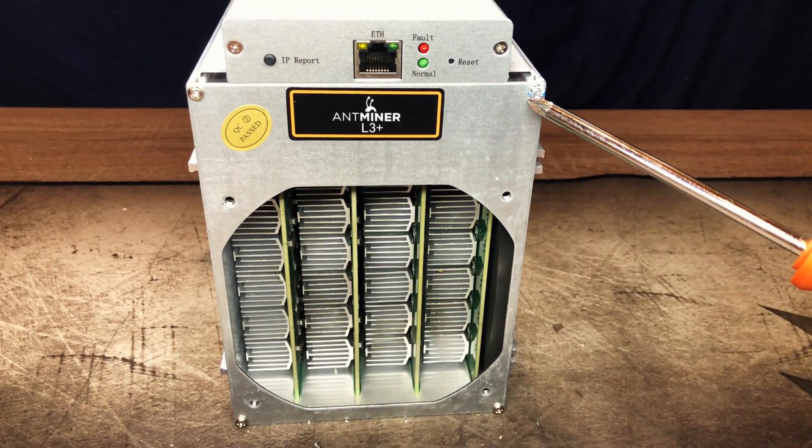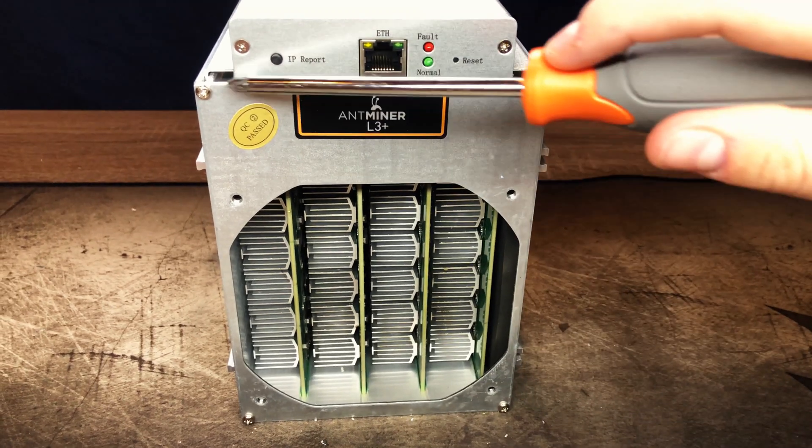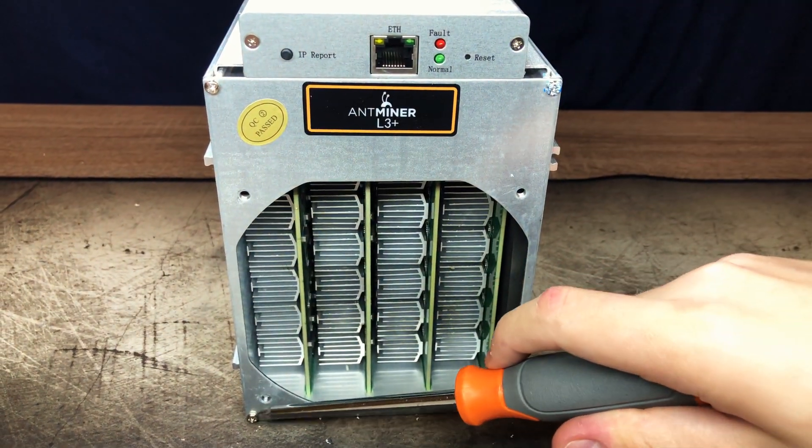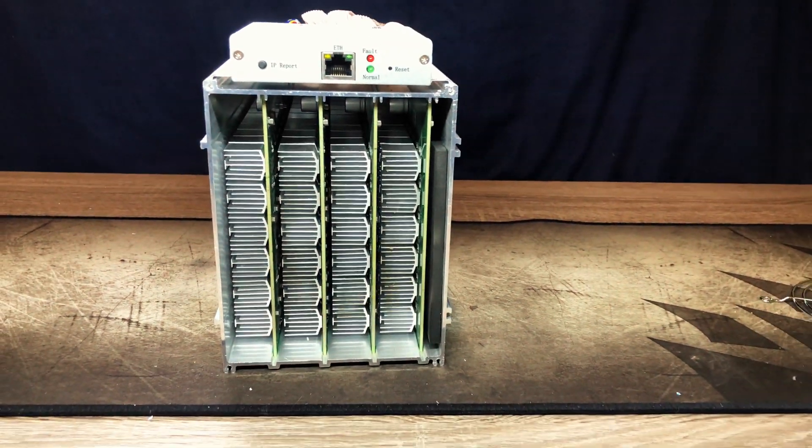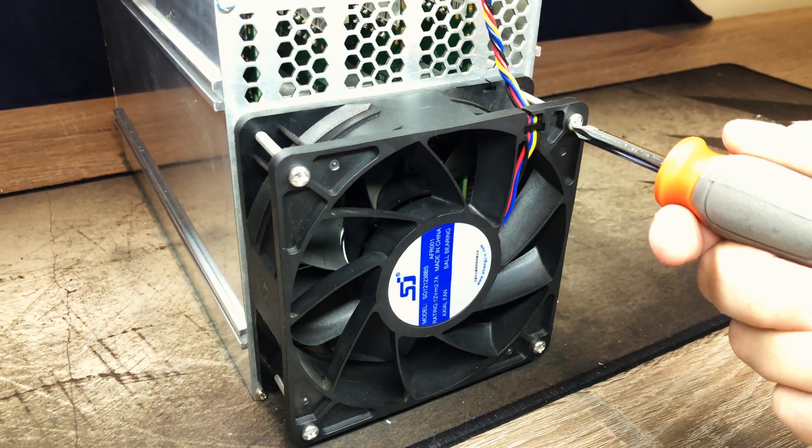Now I will be taking off this bracket that's held in place by four screws on each corner of the chassis. With that off, we can get a good look inside and see enough heat sinks to cool down the sun. Maybe that was an exaggeration, but seriously, this thing is basically all heat sink.